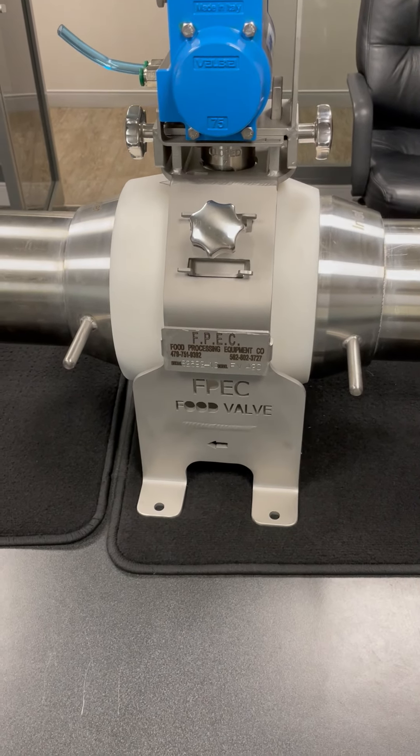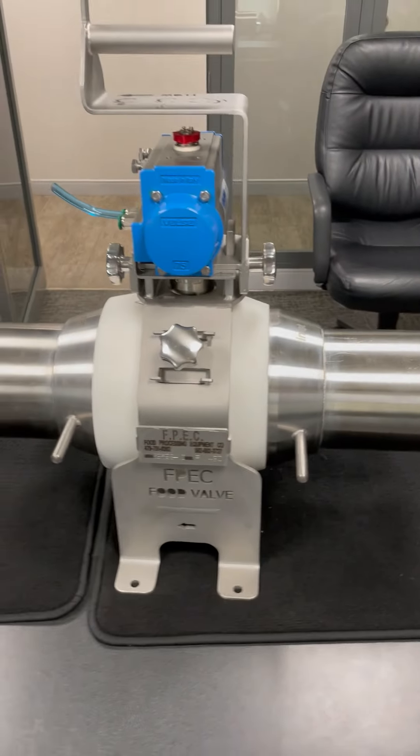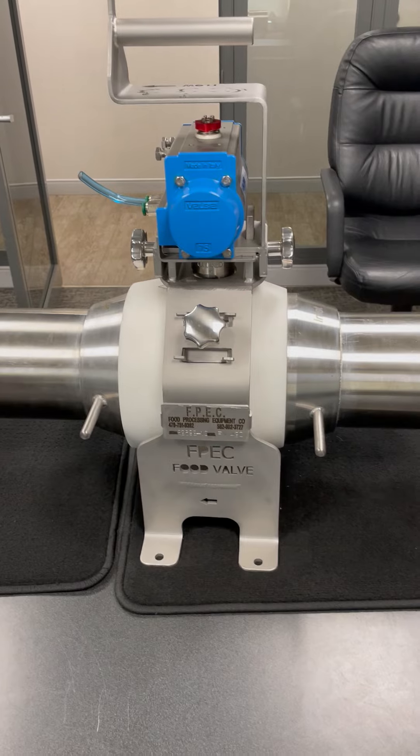Hello everybody, this is Scott and Clay from FPEC showing you the new FPEC food valve. Today we're going to demonstrate how to take it apart for cleaning and put it back together.